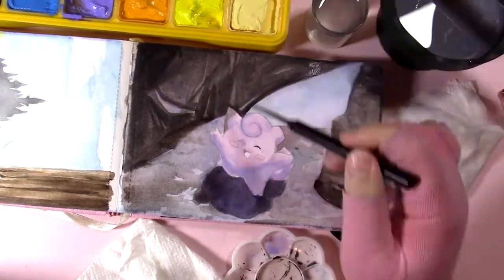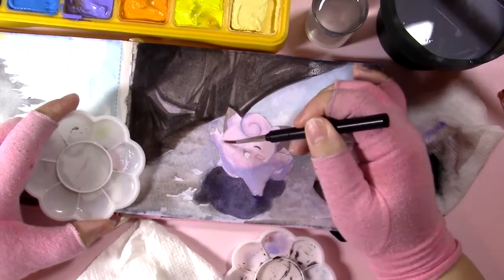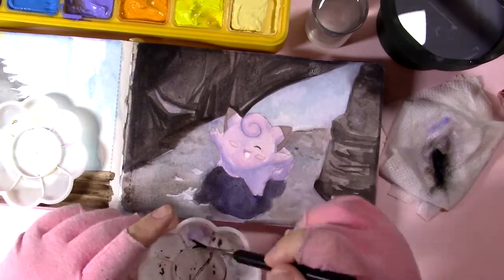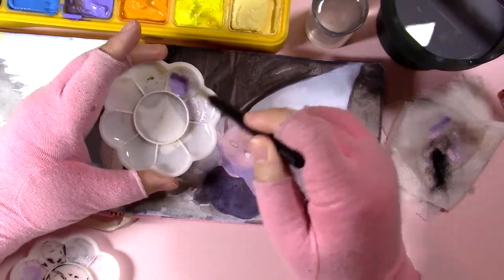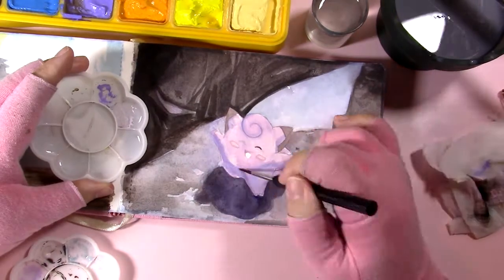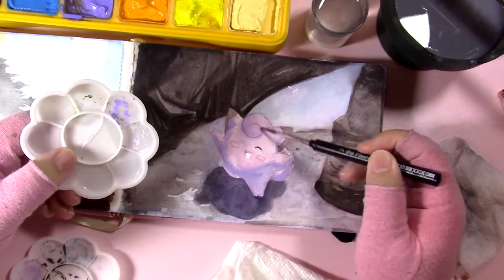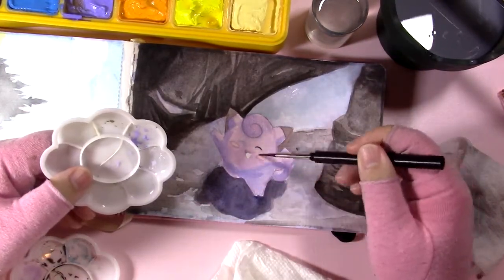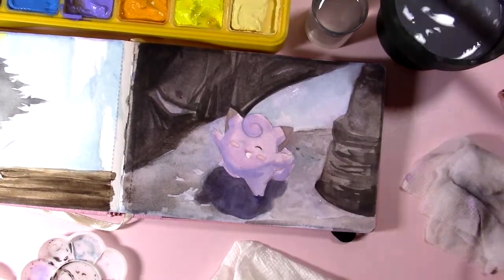This is the part of the painting that every painting has — where it's ugly for a while. I want to encourage you: if you're starting to learn to paint in any medium, just make peace with the fact that your painting is going to look bad for most of the process. This is true of every painting from every skill level, from beginner to master. The middle parts of paintings just look bad, and it's okay — it's just not finished yet. Keep going and be persistent.